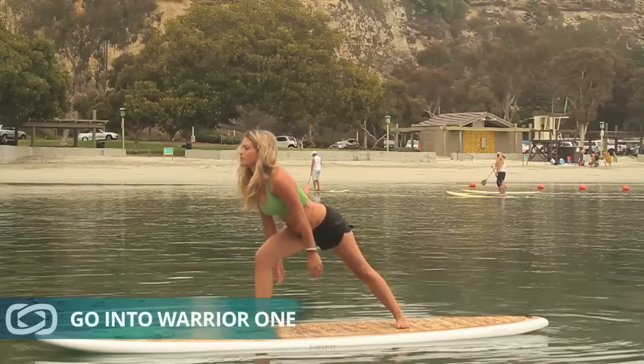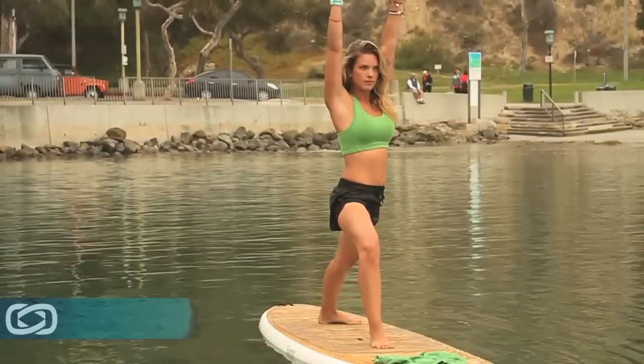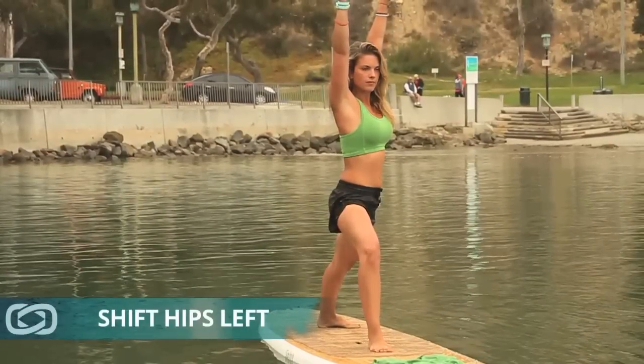Start coming up to warrior one, reaching the arms straight up high. Shift your hips open to the left. Open up to warrior two.